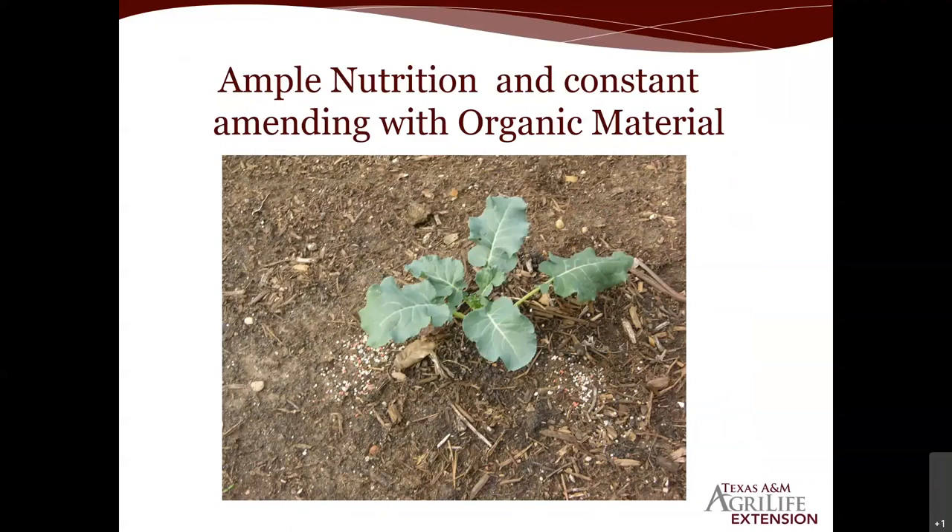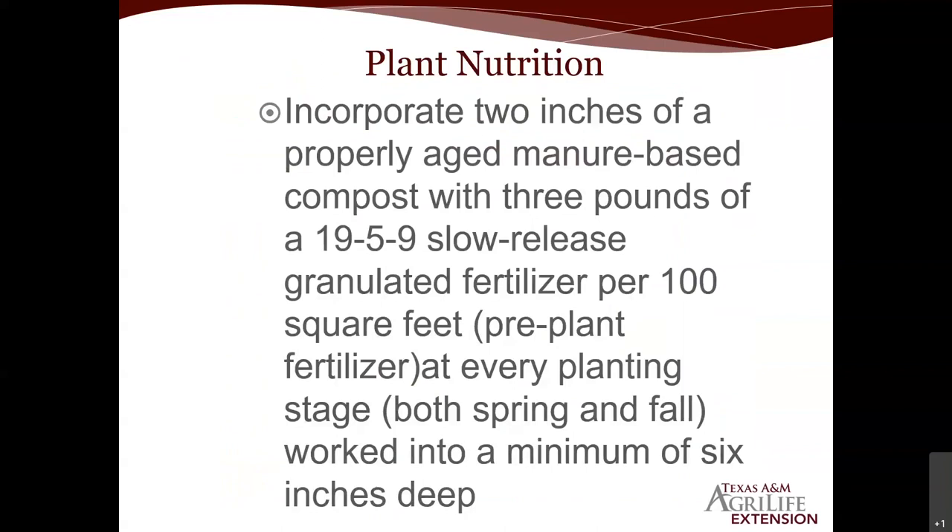Once a week for the first three weeks on these transplants, use a good water-soluble fertilizer — and if you keep them in containers, do that weekly. On week three of ground plantings, apply a couple teaspoons of that 19-5-9 as a side dressing — lightly scratch it in and water it in thoroughly, keeping it on the outskirts of the plant to avoid damaging the root system. Nutrition is what runs this race.